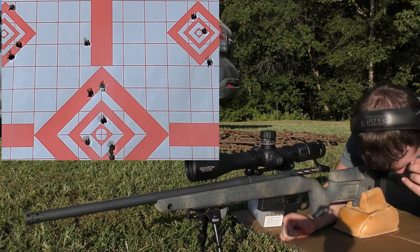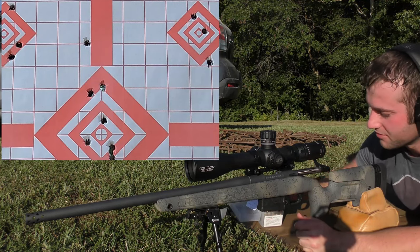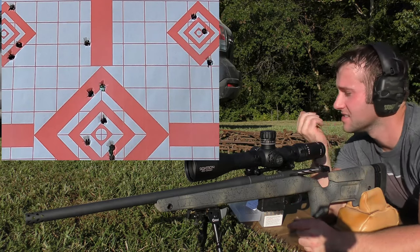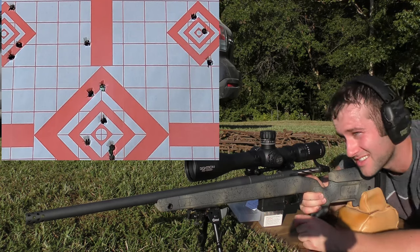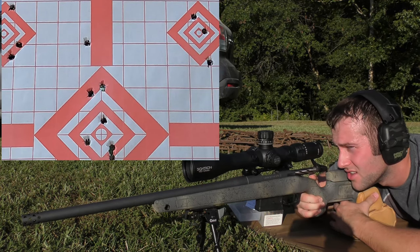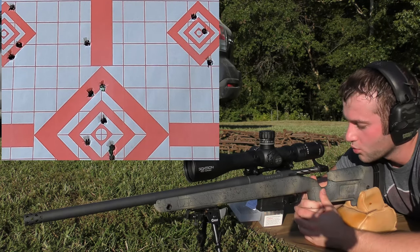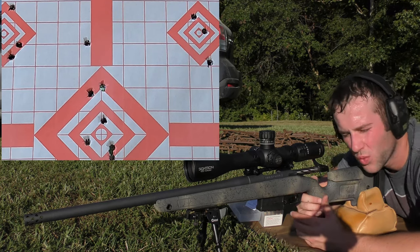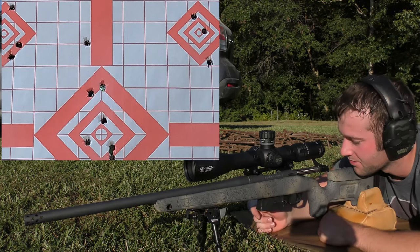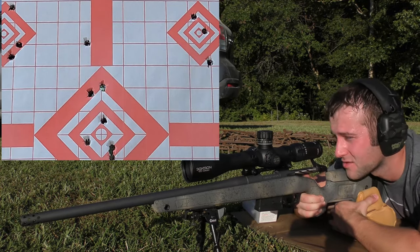This is classic .308 performance for me — just underwhelming. Normally they just don't shoot well for me; anything .30 caliber really, regardless of the cartridge, if it has a .308 bullet diameter, it's probably not going to shoot well. That's just kind of my life. We're transitioning to the left side of the center diamond and shooting 41.5 grains of Vihtavuori N140, which is very close to Varget on the burn rate chart.